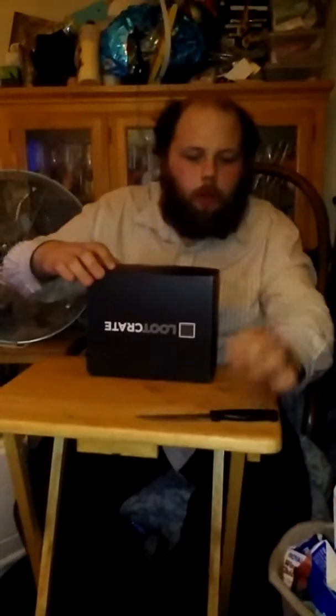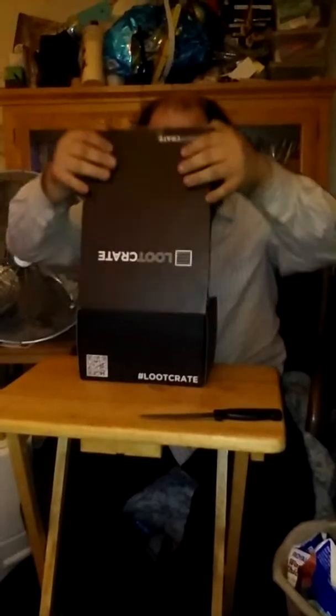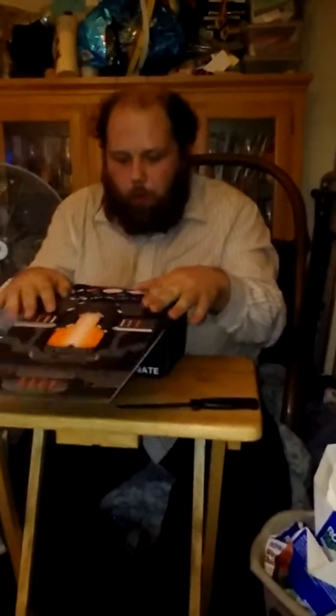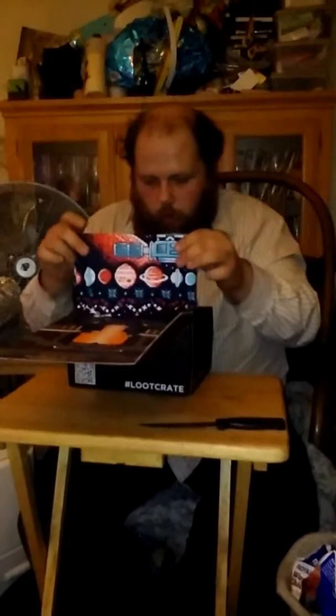Hello everyone on YouTube, this is Derek from Baltimore here with the December Loot Crate unboxing. Let's go ahead and see what we got. Right off the bat we have what looks to be a spaceship on the box. We'll take a look at that more later once we get through this.